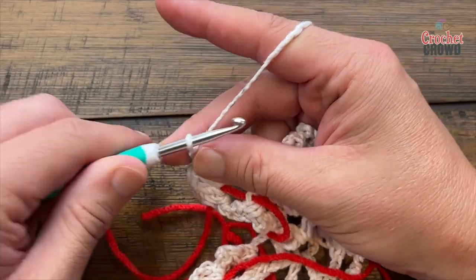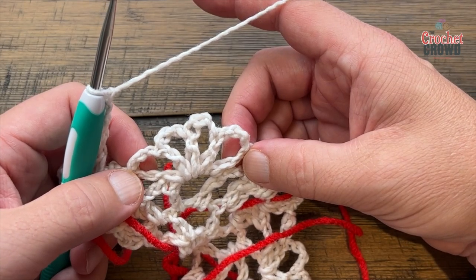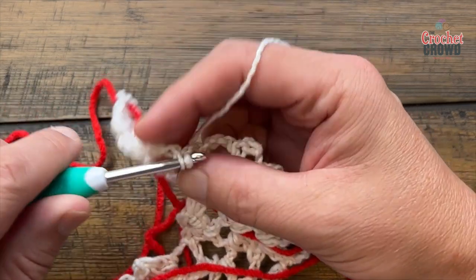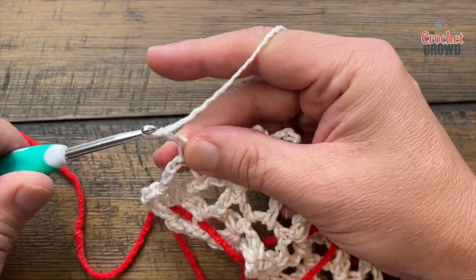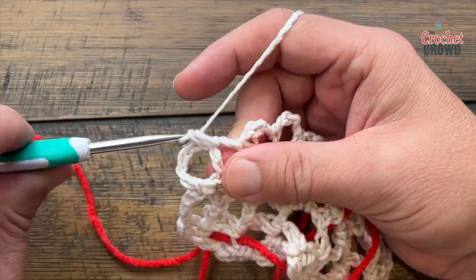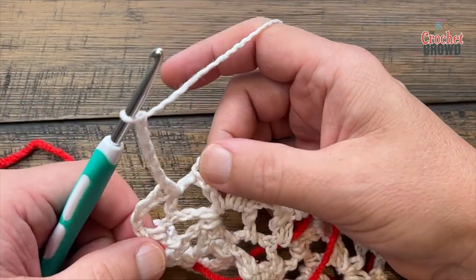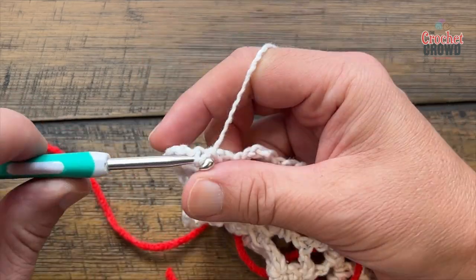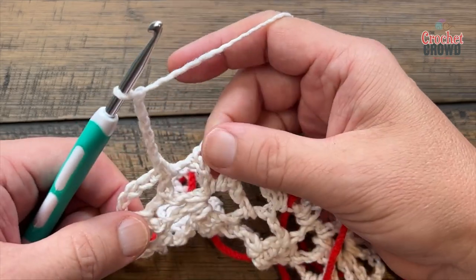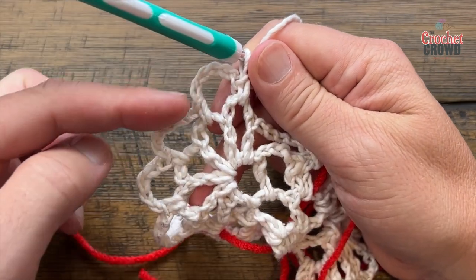Chain 3 — 1, 2, 3. In these spokes we'll be applying chain-five spaces. Come into the first chain three after the spoke: single crochet and chain five — 1, 2, 3, 4, 5. Then come into the next chain three: single crochet and chain five again — 1, 2, 3, 4, 5. Single crochet into the next chain-three space, then chain five again: 1, 2, 3, 4, 5, and single crochet into the next. You should have three chain-five spaces.